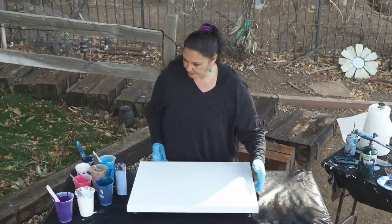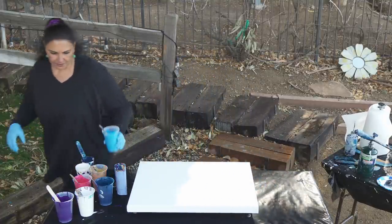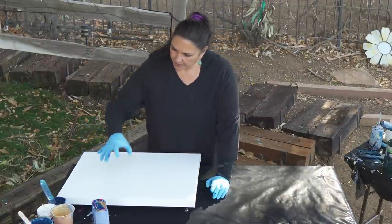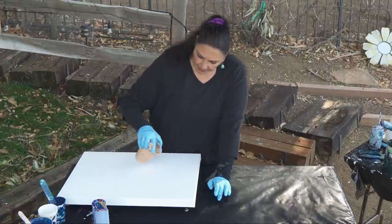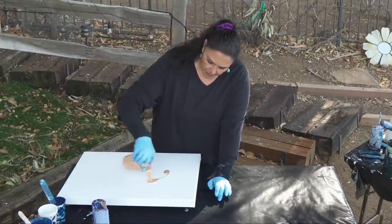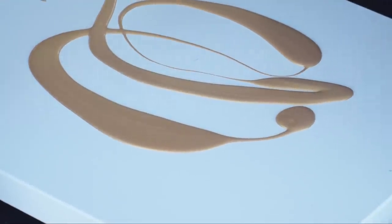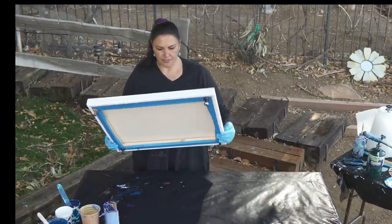We're getting sun now, which is not a good thing. Let me actually move these over even more so we're not getting sun on the canvas. I'm going to pour a little line of gold in a few places, and we're going to pour into that and move around a little bit. Spread this out just a touch.